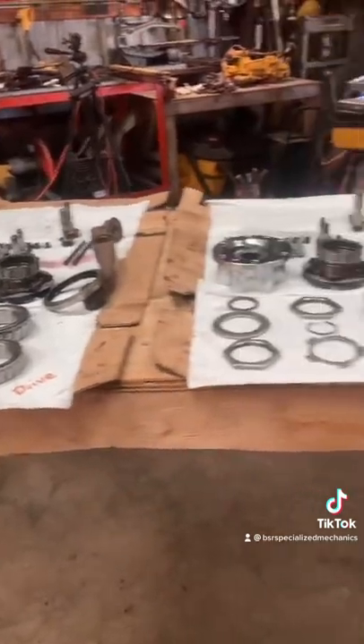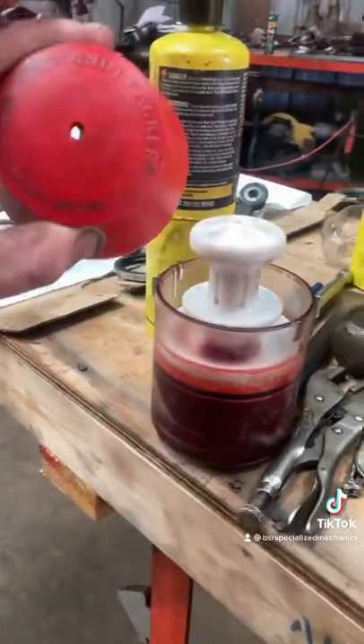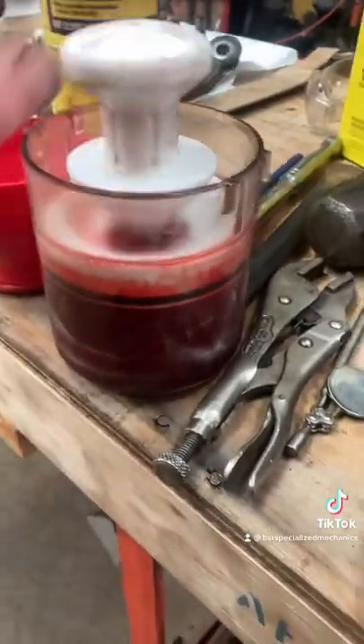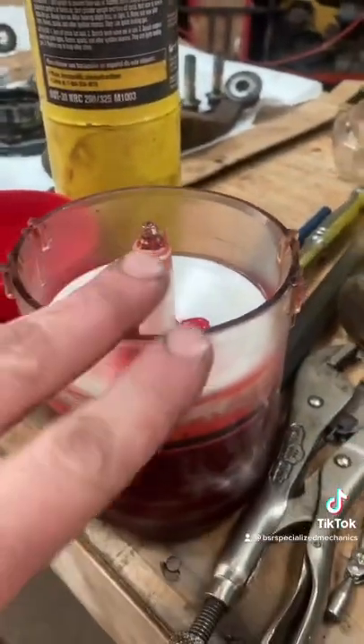Say you're doing a tandem or a tri-axle trailer, whichever. Throughout the years, I came across a bearing packer in a cup. It's called a Handy Packer. It keeps the grease in the cup. It has a little O-ring. You can refill with a grease gun or by pulling this out and refilling.